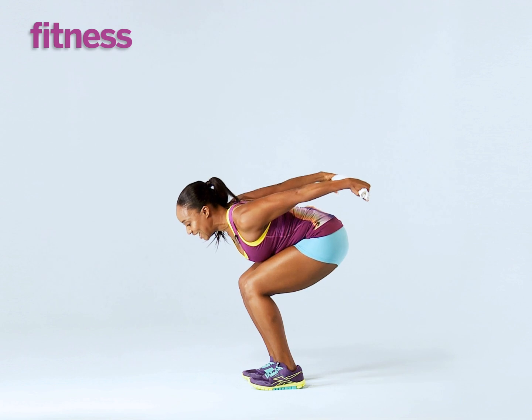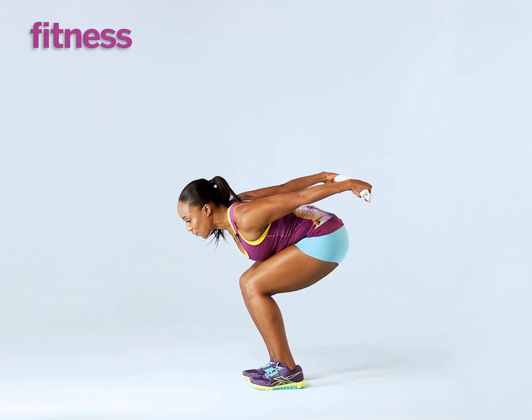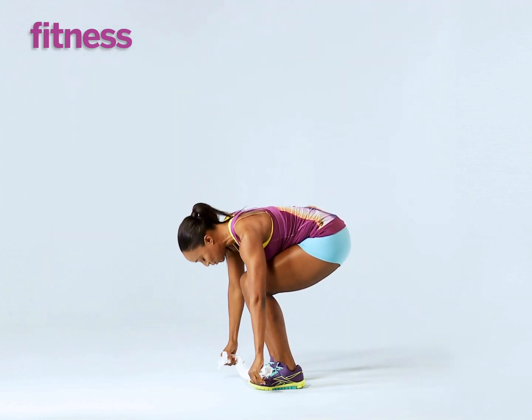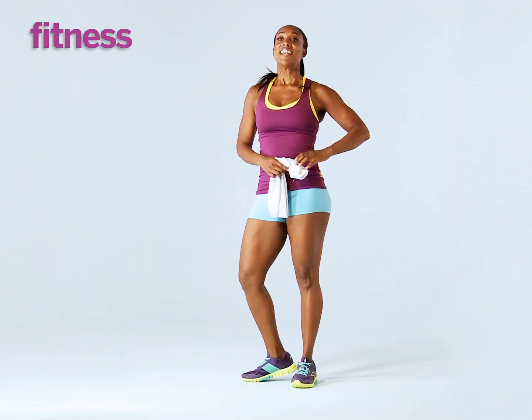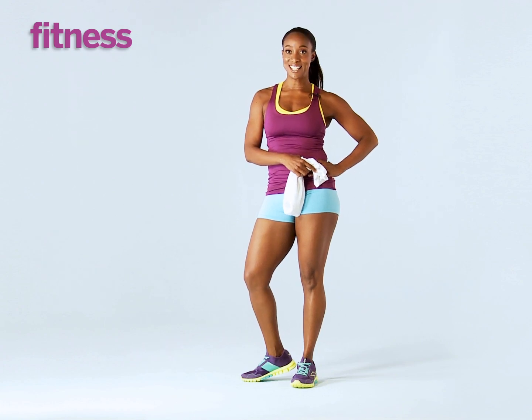10, 9, 8, 7, 6, 5, 4, 3, 2, 1. Awesome job. I want you to bring the towel in front of you like this, drop the head down, roll it up and your triceps are going to be burning and you're going to look super hot in your bikini.